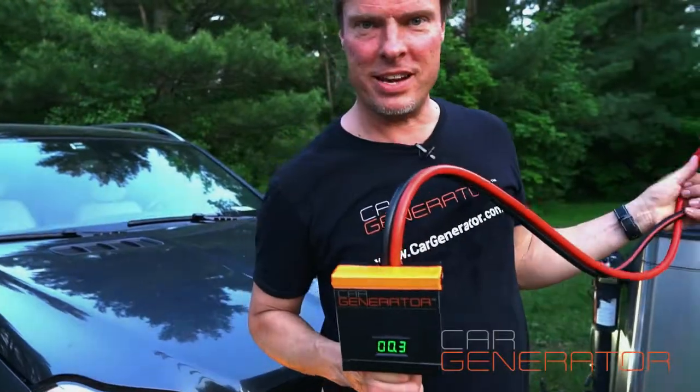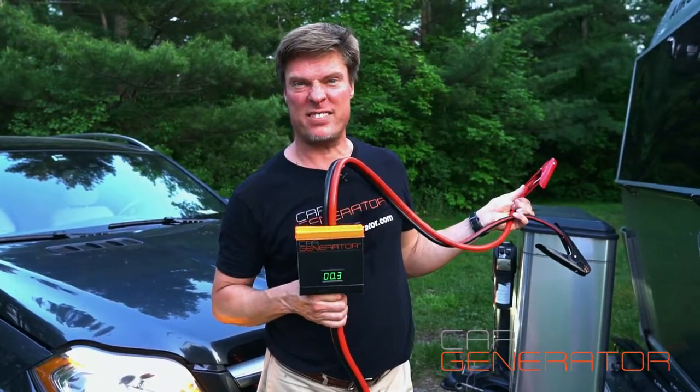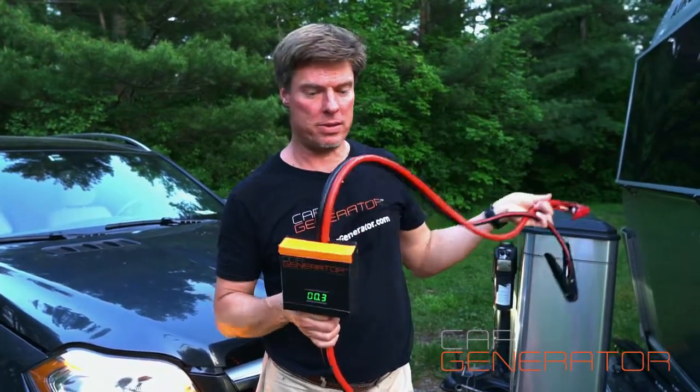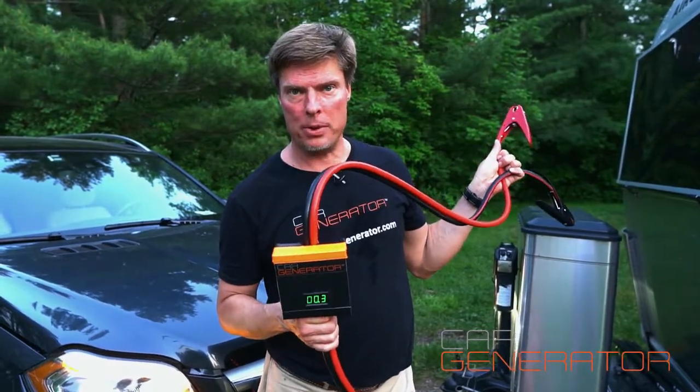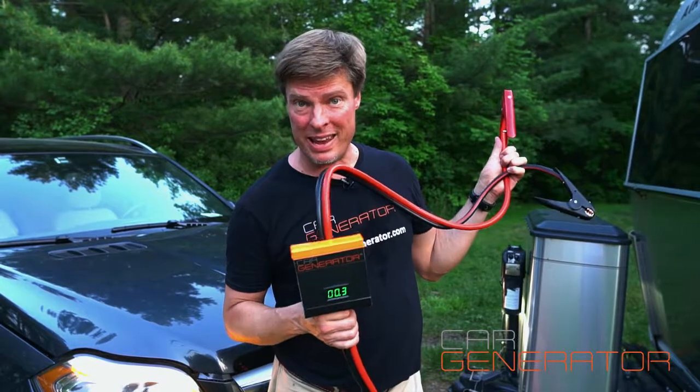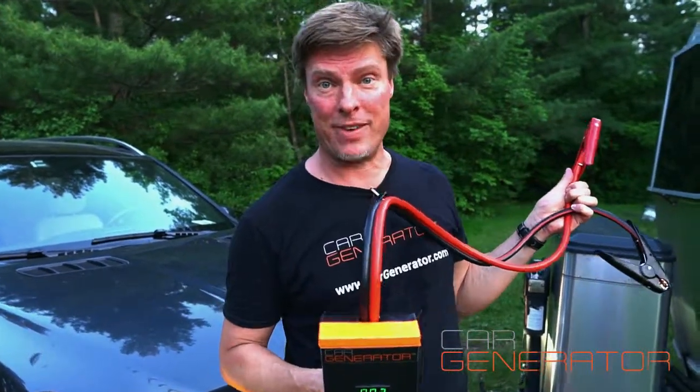I'm so proud today to introduce Car Generator Boost. This product is the safest, fastest way to charge your trailer batteries. It's got solid, flexible copper booster cables, high amperage clamps, and heat-proof booster cables that will handle the current to charge your trailer safely and fast.